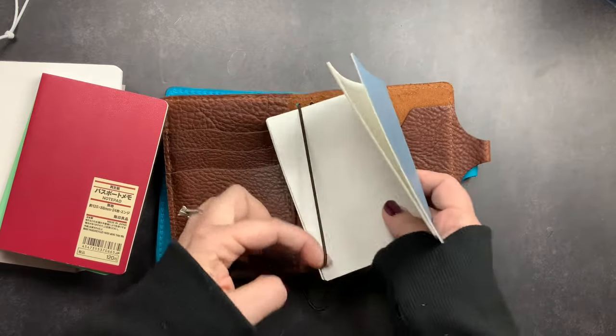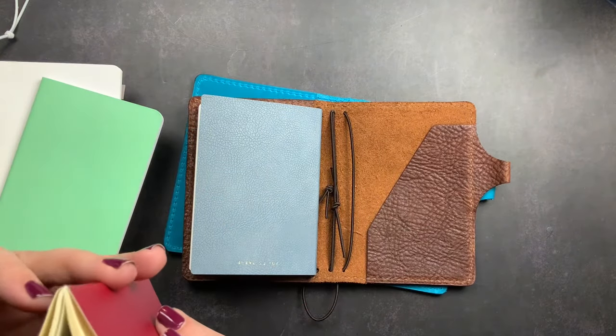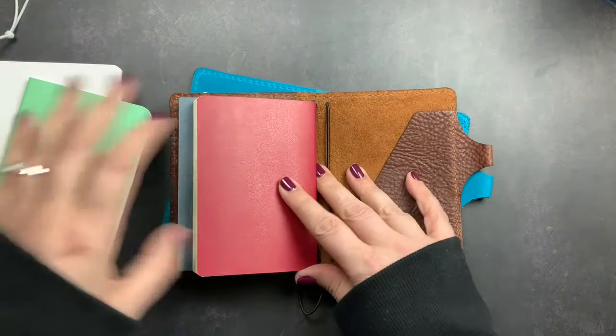It's been a while since I've done a passport video — actually showing passports and how I use them. I do actually have one in my purse right now with my health tracker and a little notebook for brain dumps and lists. I will share that soon.